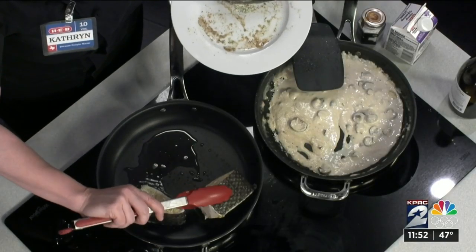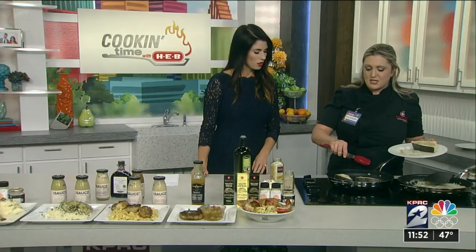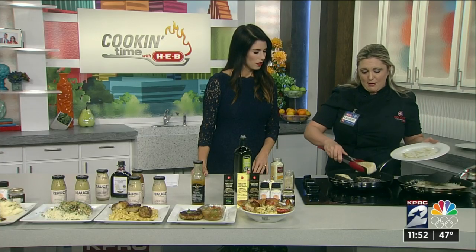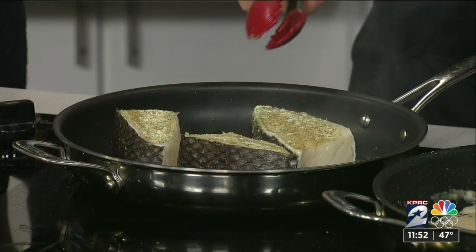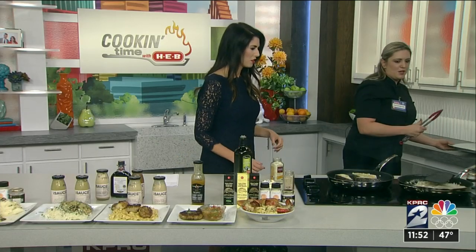I'll probably even turn it on each side to let it cook all the way through. When it's nice and white and flaky, you know you have the perfect sea bass — about 10 minutes total. That's a quick one. Quick and easy — that's why I love fish.